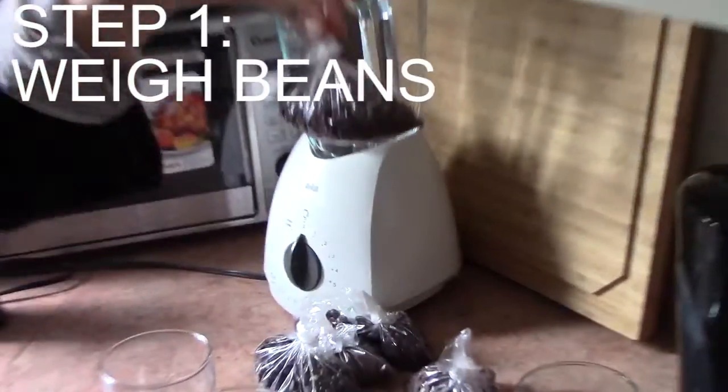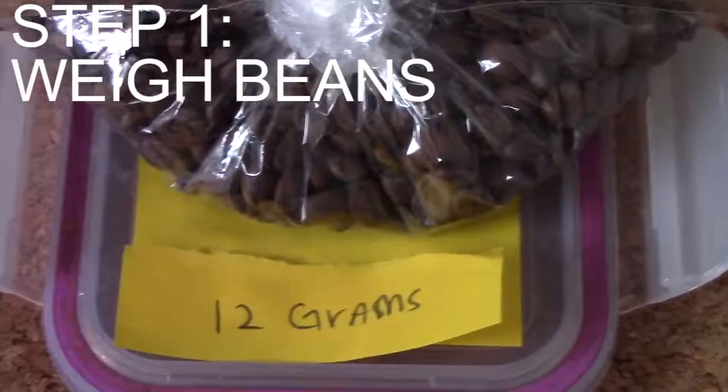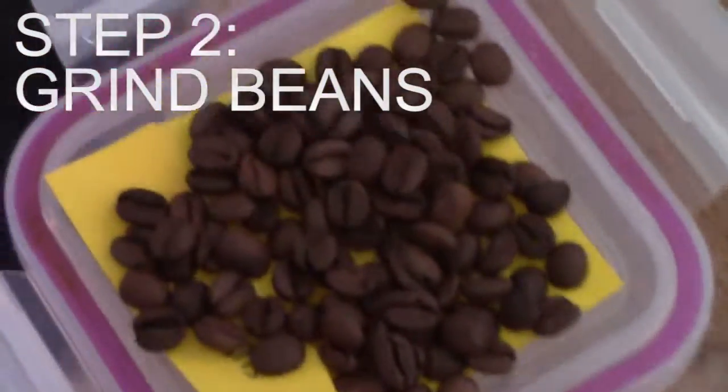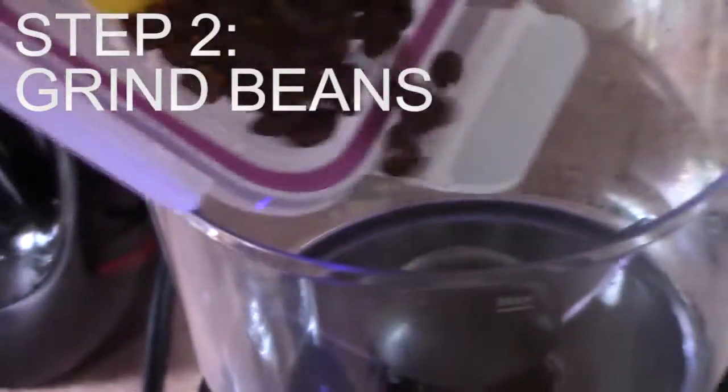Step one: weigh out your beans to 12 grams. Step two: grind your beans. In official cuppings, beans are ground to a coarse consistency, so I use the French press setting instead of a finer setting, like the Turkish grind.